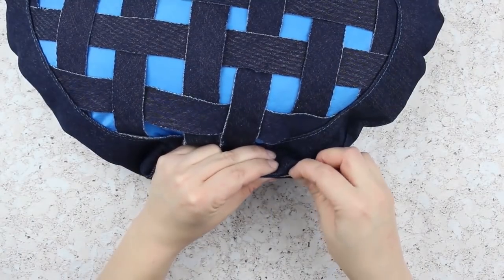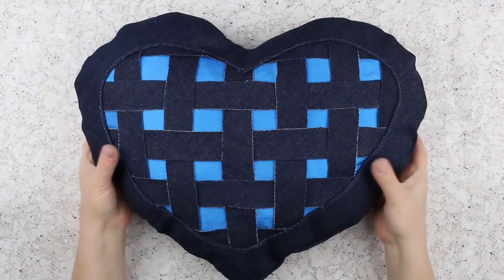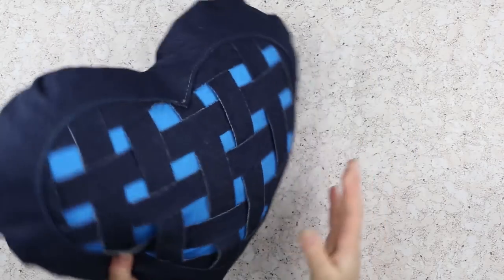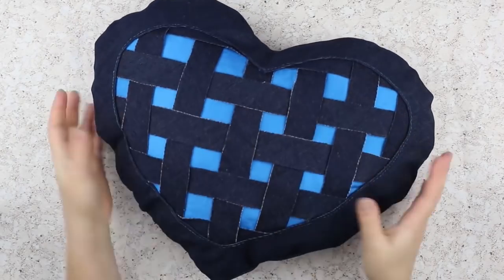Sew neatly with dark threads. The love heart cushion is ready. You can use it as a design element to decorate your settee or as a gift for your close friends on St. Valentine's Day.